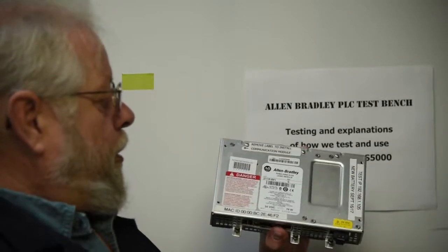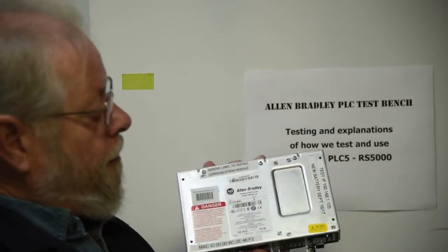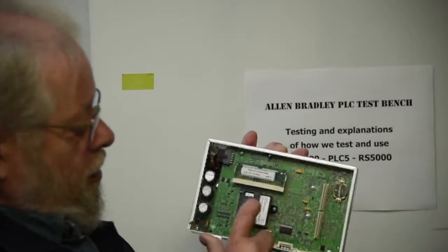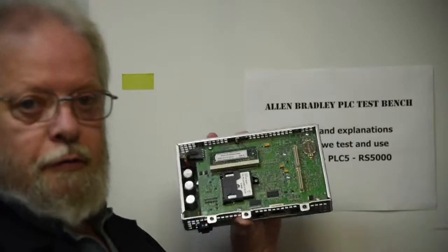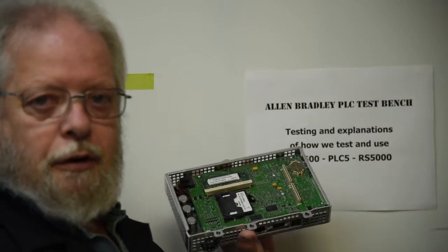Your MAC ID always stays the same. Your IP address changes with your CF card, because that address is downloaded to it. To prove this all out, I'll swing things around here, set them up, and use this 1250 screen that I've got sitting here.